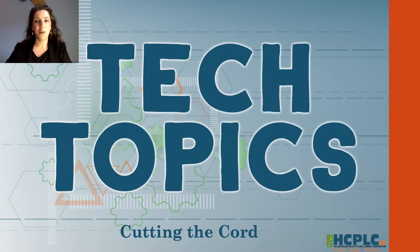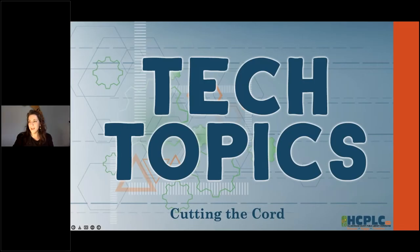Hello and welcome to Tech Topics. My name is Lisa and I'm with the Tampa Hillsborough County Public Library. Glad you could join us this evening. We are going to get started on today's topic, which is cutting the cord. A lot of us are trying to save money these days, and one of the ways we can do that is by cutting out the cable bill, or at least part of it, and going to different streaming options.